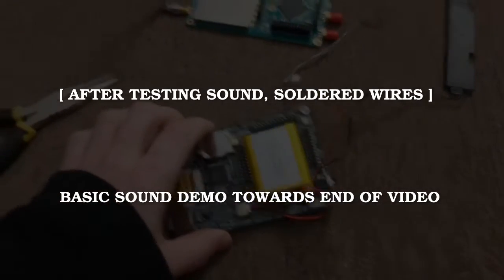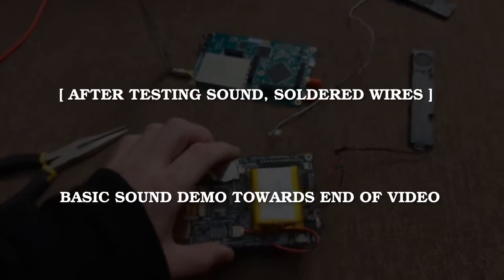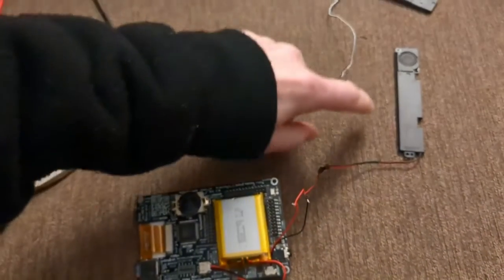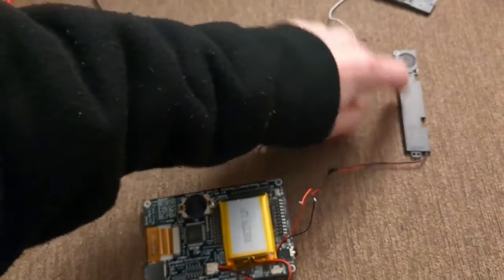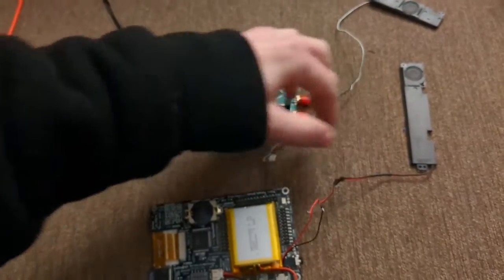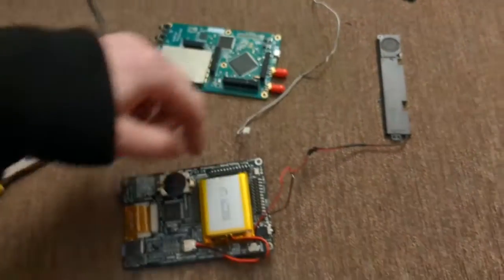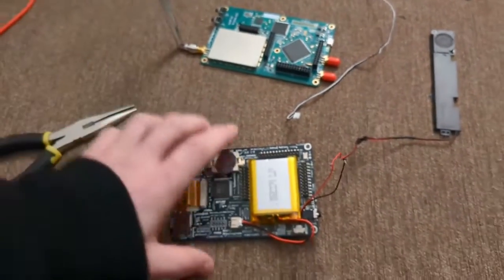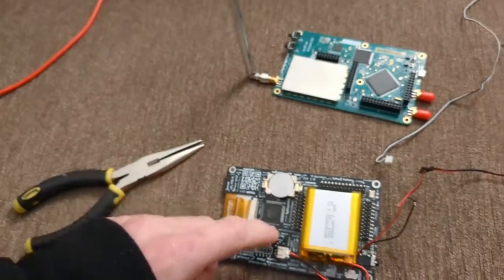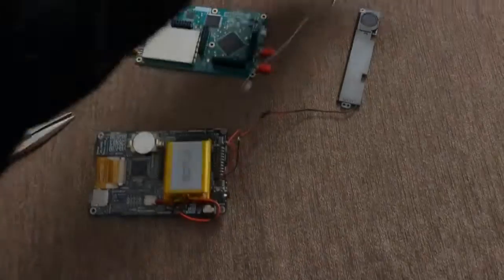I tested it first and I do have sound, which is awesome. My plan is to break down the frame of this laptop speaker and save just the speaker element with the wiring, and I may shorten or wrap the wire so I can tuck it inside between the HackRF and Porta-Pack, keeping the speaker somewhere out of the way but audible.